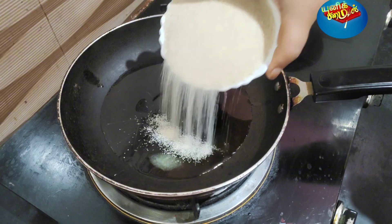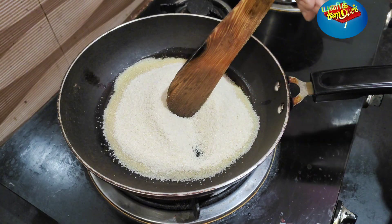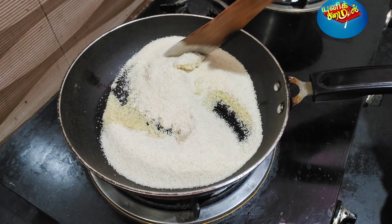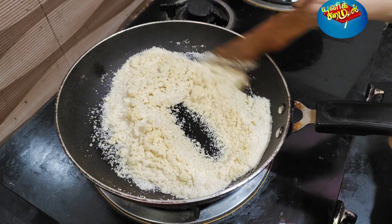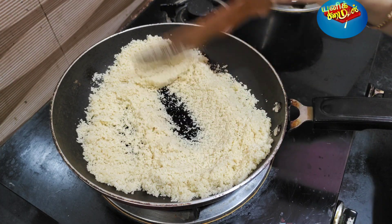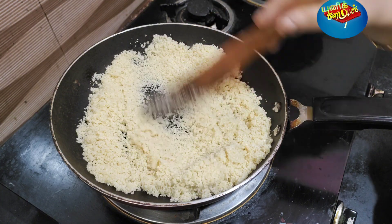Let's put 1 cup of water. We are going to use the raw. We will put this raw.